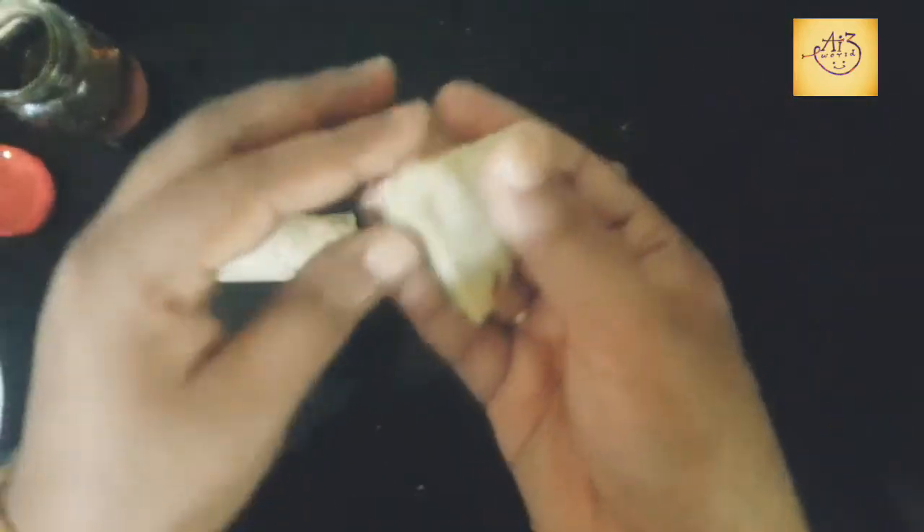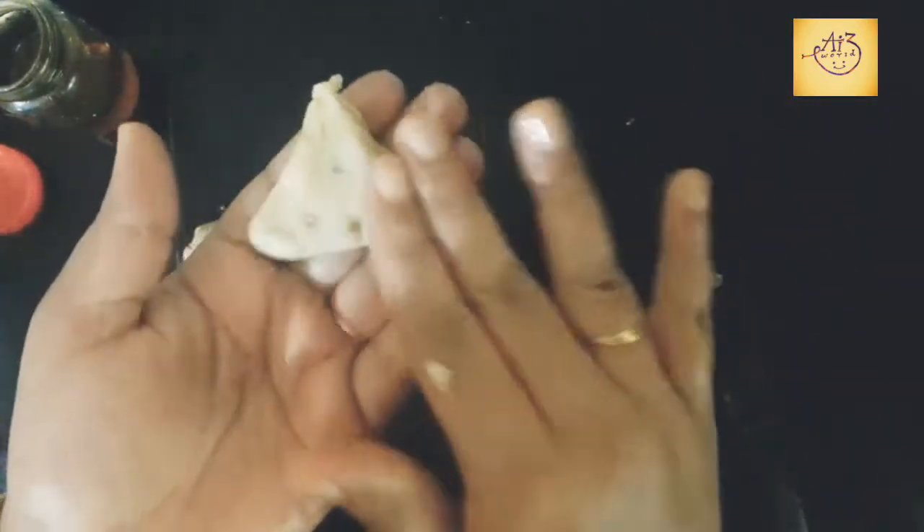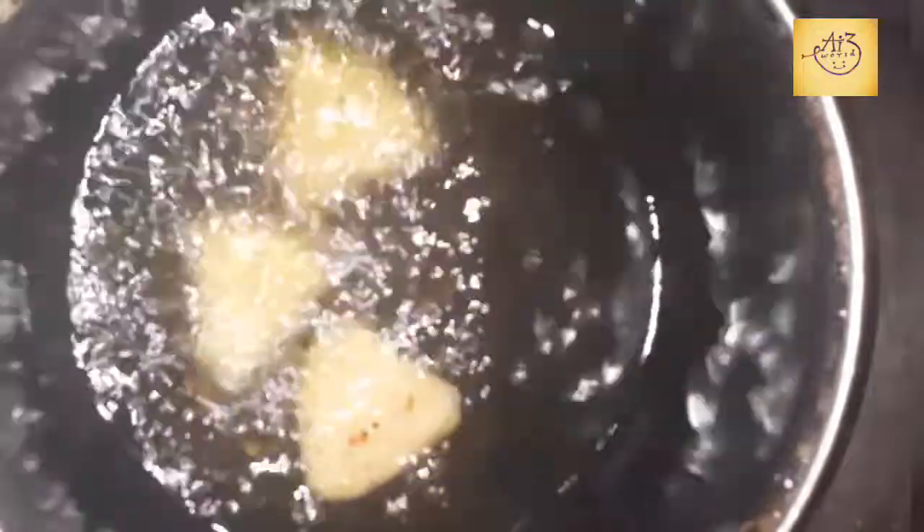Now let's fry it. Add 2 cups of pepper powder. Now we are ready to fry.